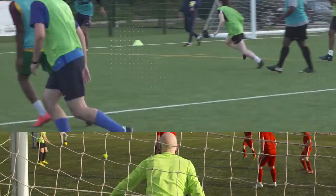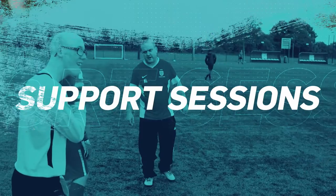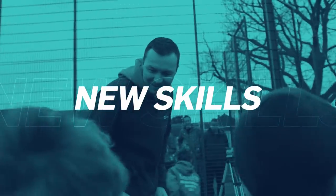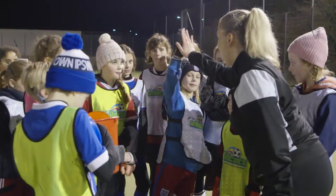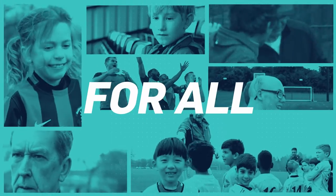From lending a hand at Sunday League to getting more involved with the school, college or uni team, you'll be ready to support sessions, make connections and learn new skills. Whatever path you choose, being an FA PlayMaker is about helping to create safe and fun experiences for all.